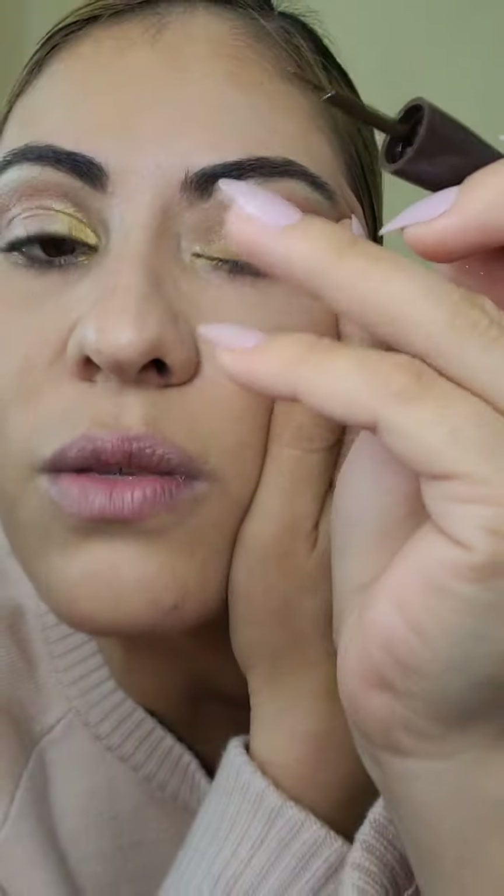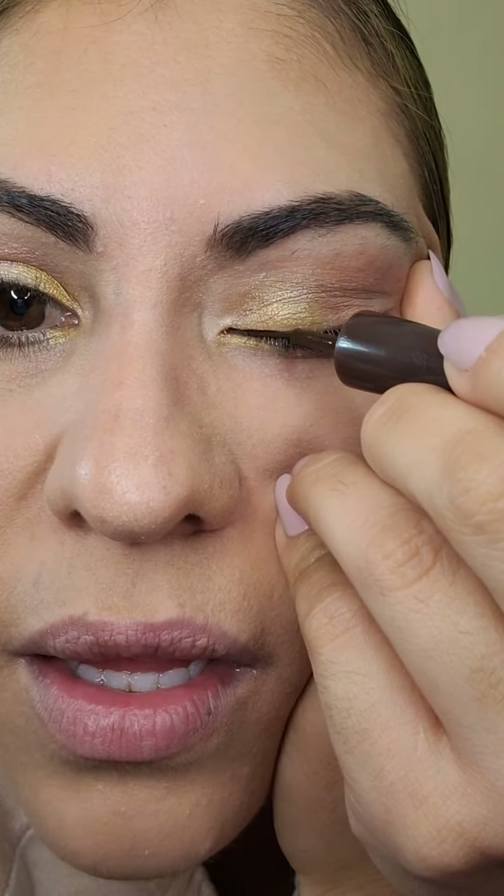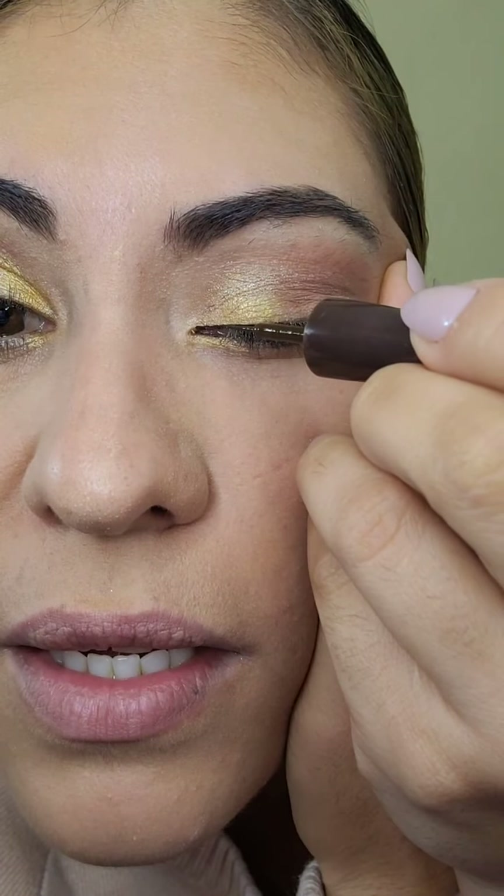Este es el tip del delineado — bien importante para el delineado, chicas guapas. A muchas de ustedes no les sale. Les voy a dar un tip que en la escuela nos dicen que no lo hagamos. Vamos a agarrar nuestro ojito, lo vamos a jalar, y empezamos — que no les tambaleé la mano, porque al momento de tambalear van a hacer un zigzag. Tratamos de apoyar nuestros dedos y hacemos el delineado. Traten de hacerlo rápido para que les quede bien.